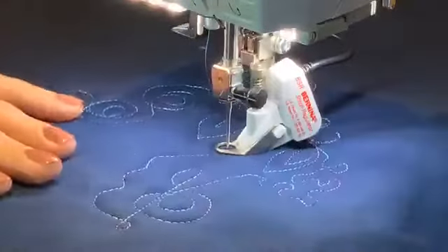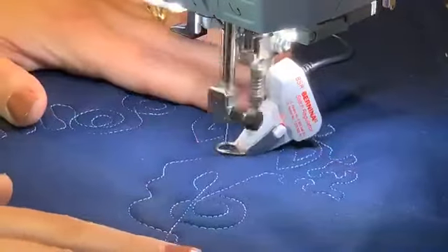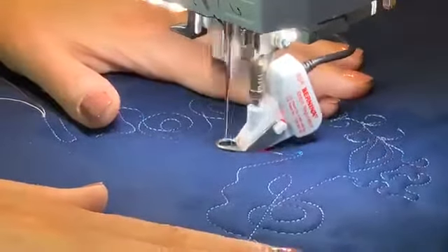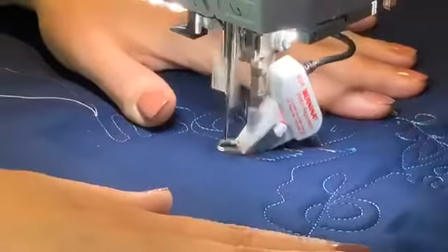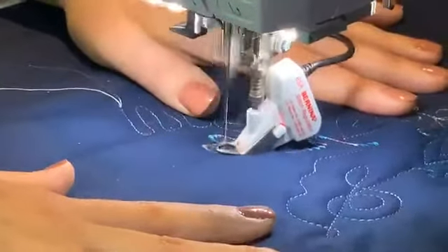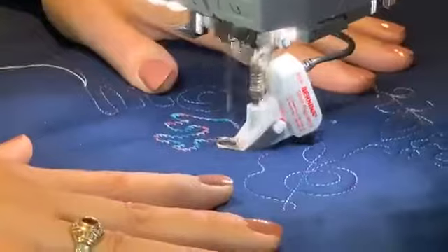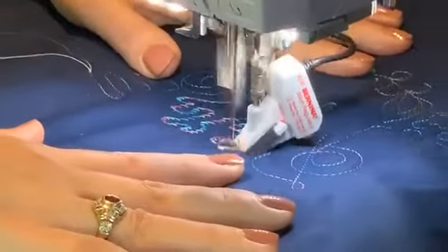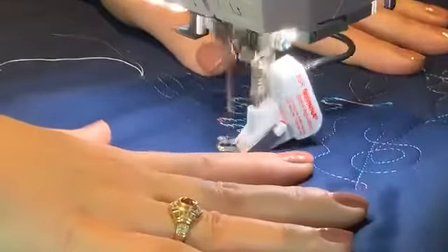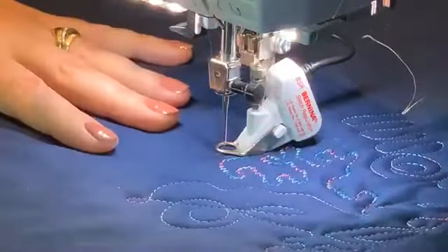I promised to show you zigzag stitch — you just pick zigzag on the screen. With zigzag stitch, you want to move a little slower and let the stitches build up. Hamish beeped at me because I was going a little too fast — he couldn't make perfect stitches at that speed. But you can see how cool the zigzag stitches look — really artsy and fun, sort of like calligraphy.